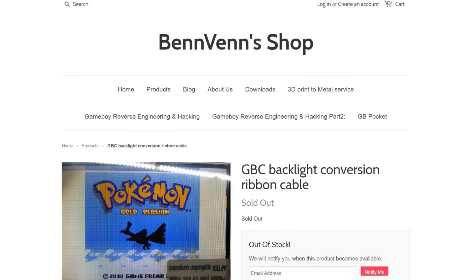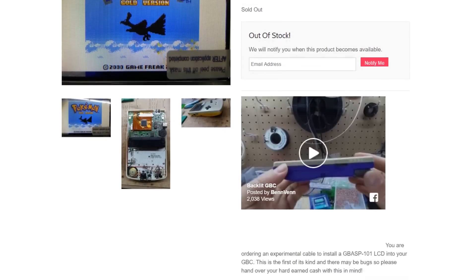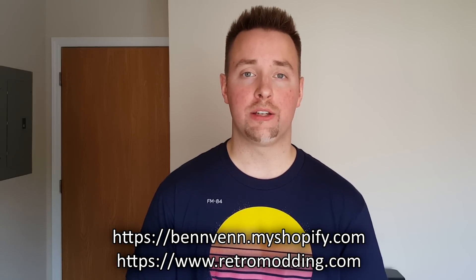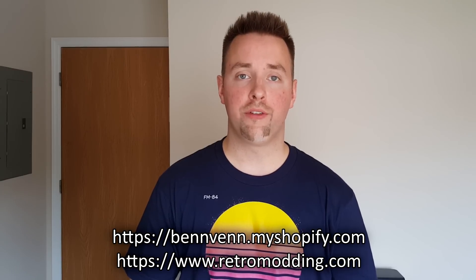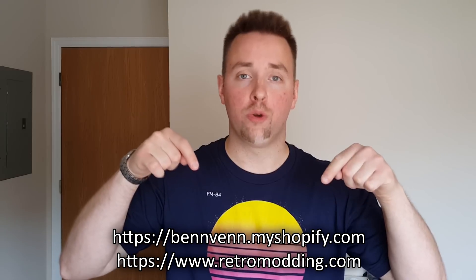Late one night, about a month ago, I was looking on the internet and stumbled onto Ben Venn's page where he was actually selling these adapters. I purchased one for $43, and then shortly after, they went out of stock. To this day they are still out of stock on both the Retro Modding website and Ben Venn's page. Luckily, both websites are currently selling custom-made, to-order Game Boy Color units already finished with this backlight mod — I'll put links in the description below.